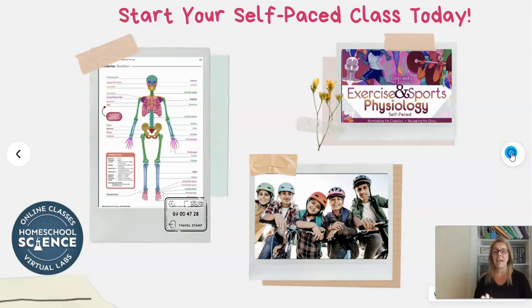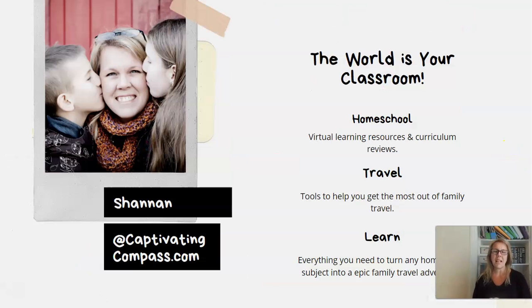I'm Shannon, over at Captivating Compass, where we teach you how to use the world as your classroom. I provide homeschool, travel, and learning resources — virtual resources, curriculum reviews, and tools to help you get the most out of family travel, whether international or local. I love providing resources to turn any homeschool subject into a family travel adventure. I hope to see you over there and in future reviews here at Captivating Compass. Have a wonderful time and stay captivated.